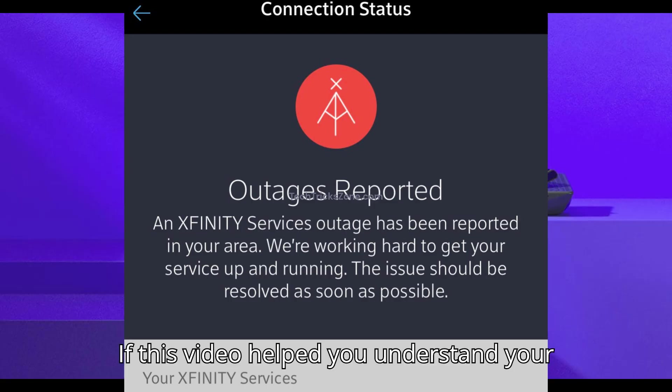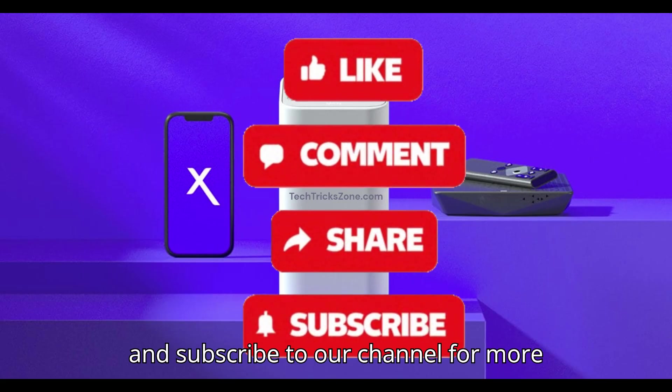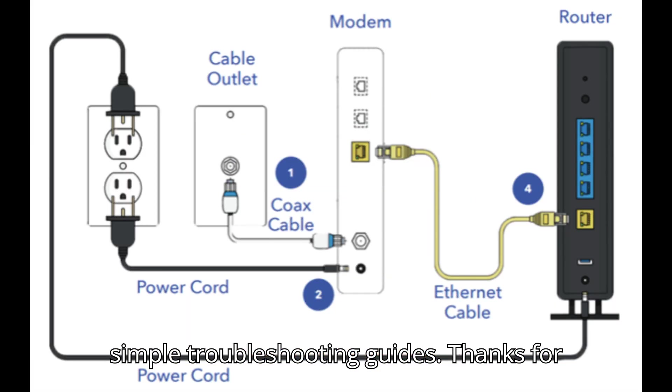If this video helped you understand your modem better, please hit the like button and subscribe to our channel for more simple troubleshooting guides. Thanks for watching.